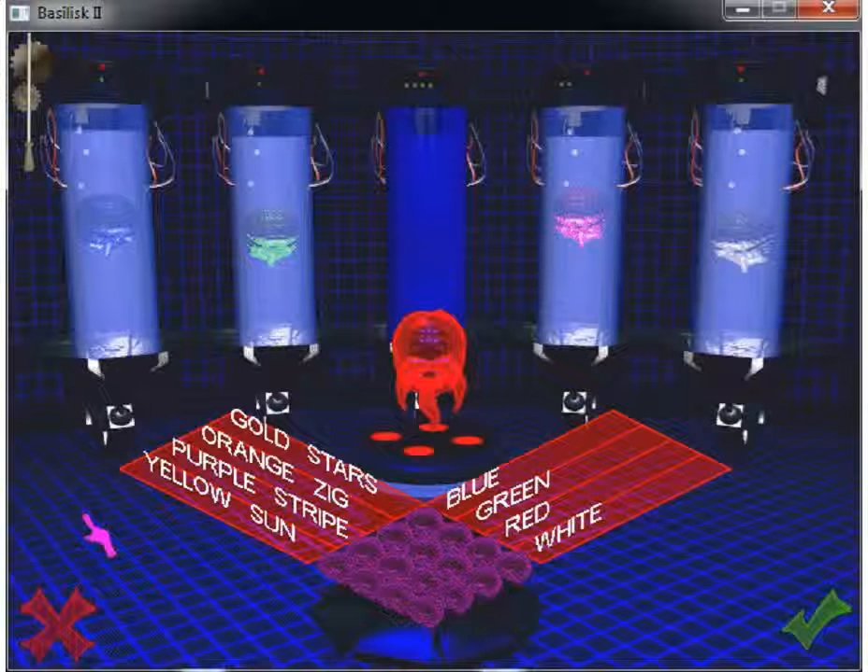For the next Olympics, the swimsuits for four countries are to be in four background colors, each with a design of a different color. Match each background color with its design.